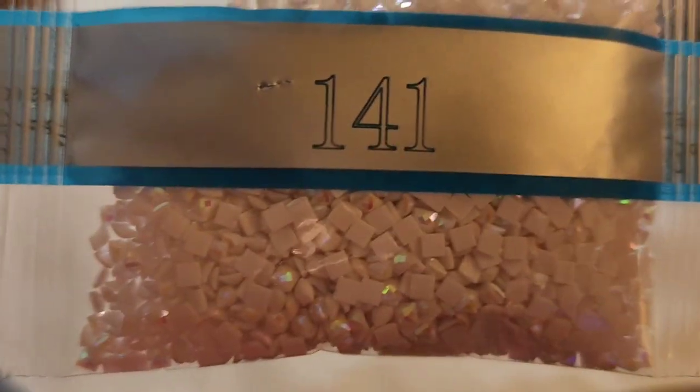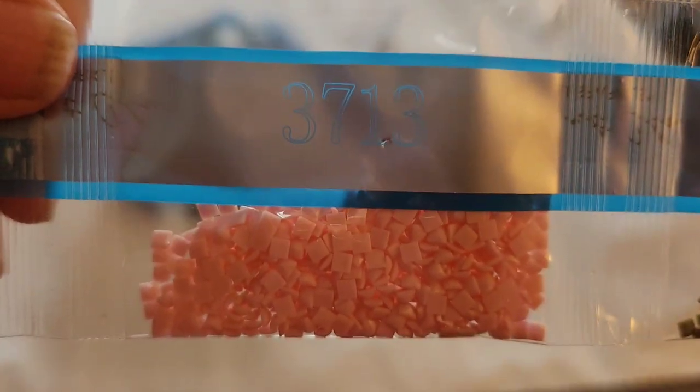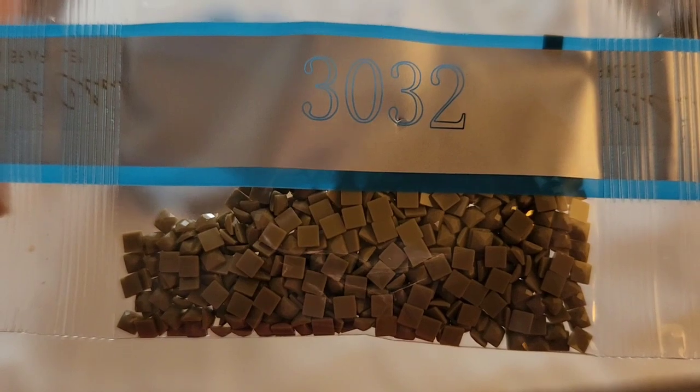Then 1.41, a second AB — oh, is that white? 8.03, two bags of those, and they are big bags of ABs. Oh those are gorgeous — 3.727, 3.713. That's a pretty baby pink, and that is 30.32.